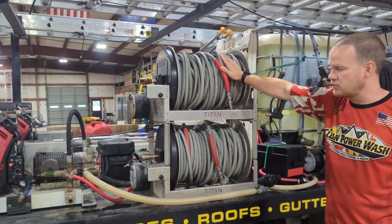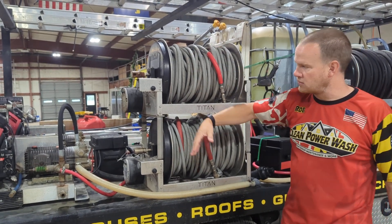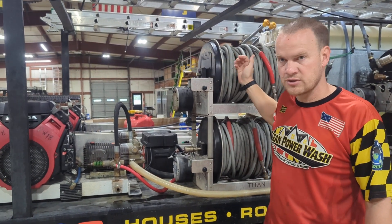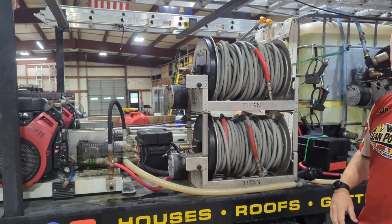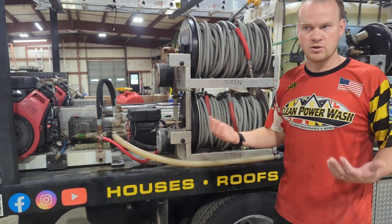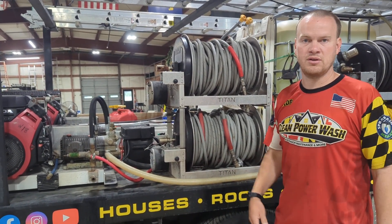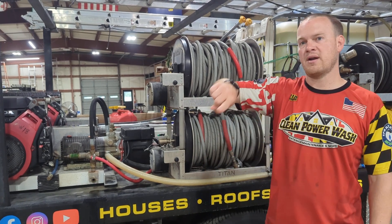We have our hose reels for our pressure washers. They're not connected to anything else — this is literally just used for storage, so you pull off the hose you need for the job. Today we'll be using probably 200 or 300 feet each time. Usually 200 is what you want to pull; 300 is just excess hose, and usually you can go around a house to the left and then to the right and you're good.